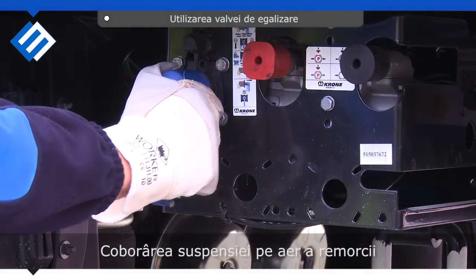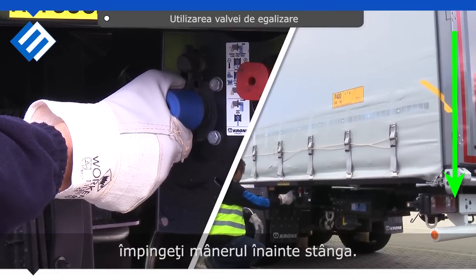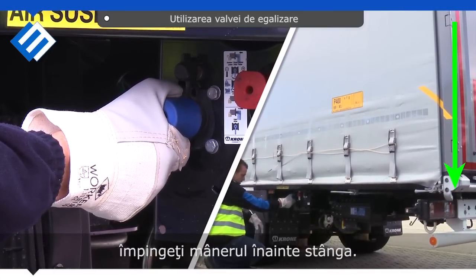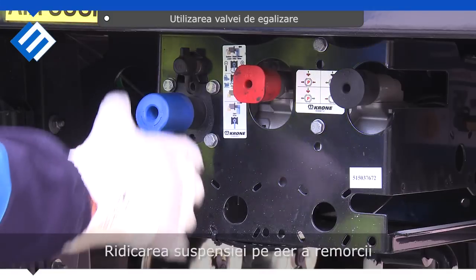Lowering the trailer's air suspension: push the handle and hold it to the left.